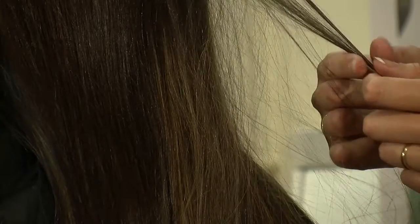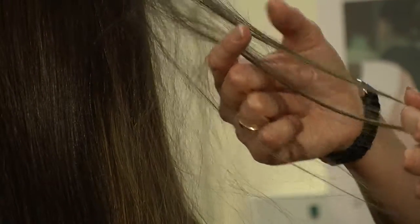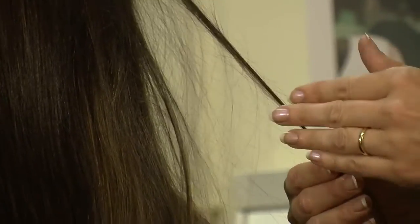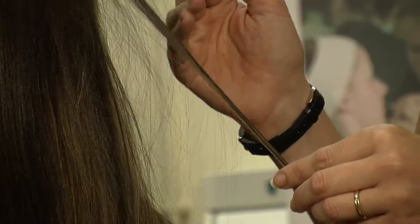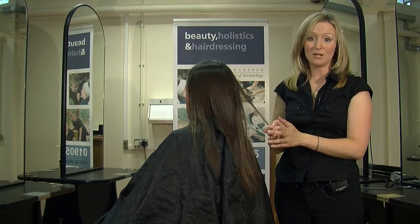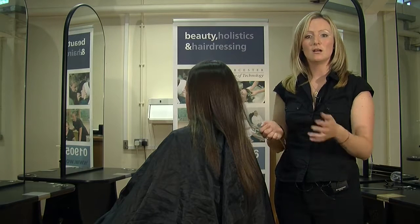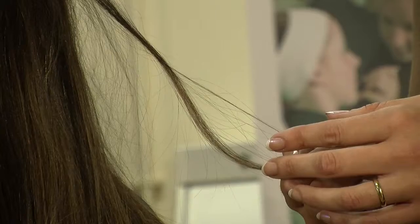Porous hair, when you feel the hair, it will feel quite rough and dry. You have to be careful with porous hair of what processes you can and can't do, and the processing times will inevitably be shorter. You may choose to use a semi-permanent colour rather than permanent, a high-lift tint rather than a bleach, or an acid perm rather than an alkaline perm.